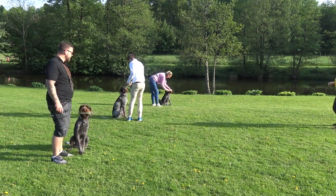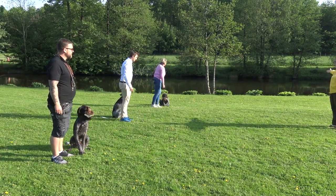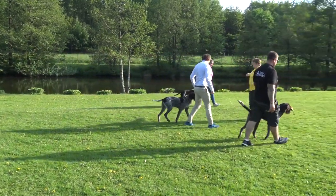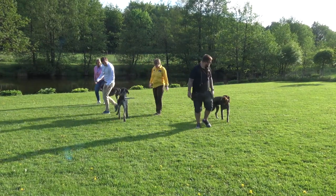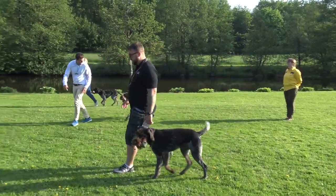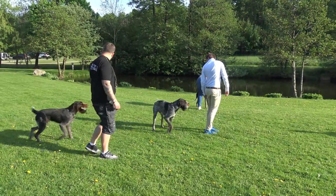You can see they handle the dogs easily with the dummy in the mouth. Even when they move, the dogs follow and go with them — with the dummy in the mouth the whole time. They could follow the whole time and go around.